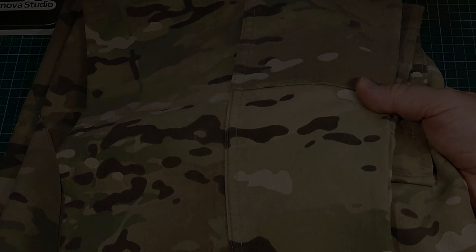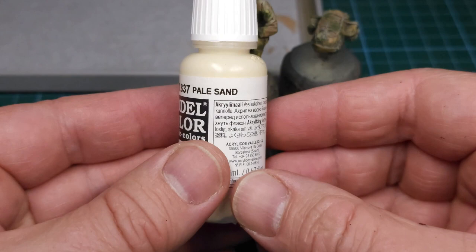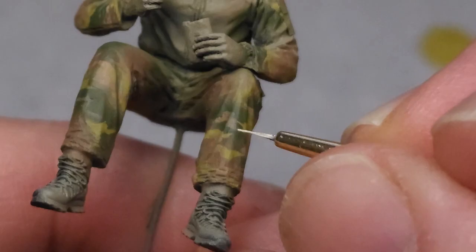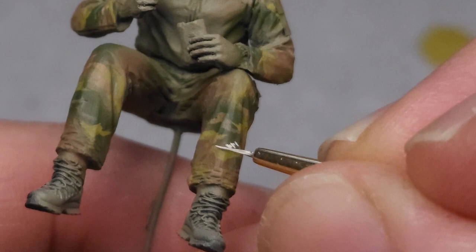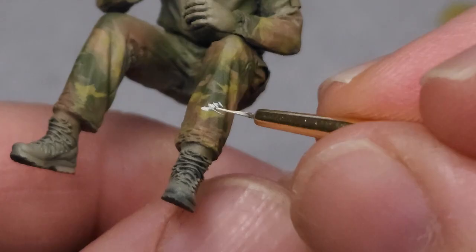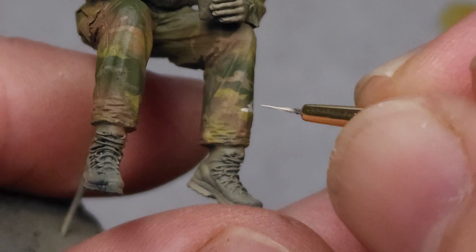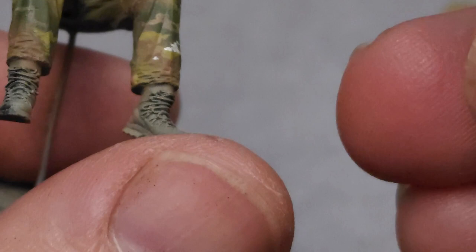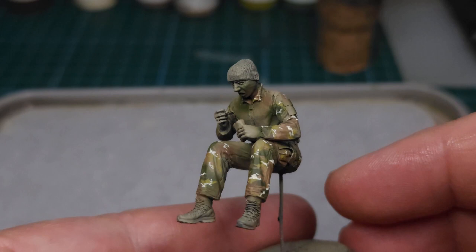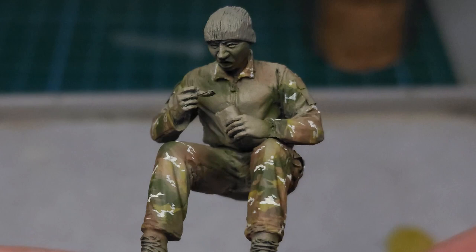Up close you can see all these little dots — the dark and the light. The lighter ones being Pale Sand; this is the color I'll use for it. Using a 10-0 brush I now carefully apply all these little dots, following the reference. In this case I'm trying to stick to the current issue Scorpion W2 pattern, so I try to apply these dots in a horizontal running pattern across the figure. This is the result — Pale Sand applied — and it's certainly starting to take on the distinctive multicam look. This is the result on the field pack.